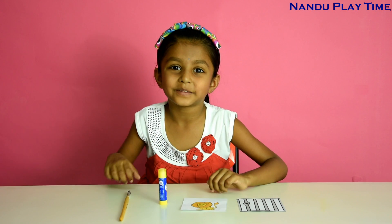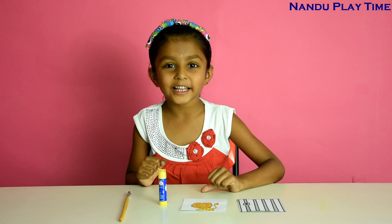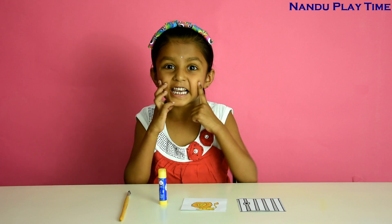Hi guys, welcome to Nandu Playtime. Today's science experiment is magical eyes.